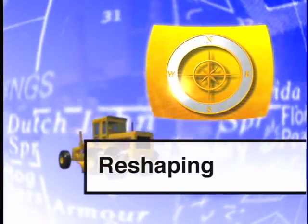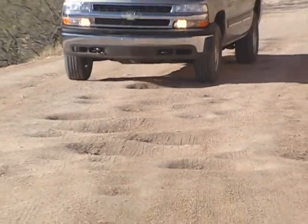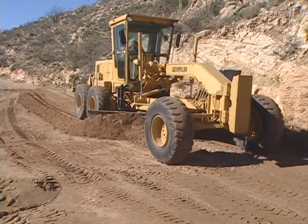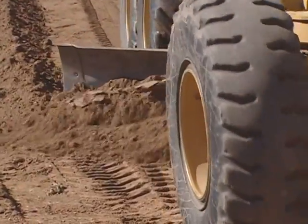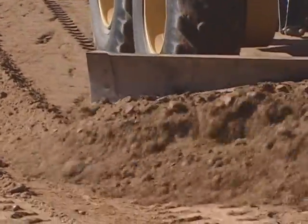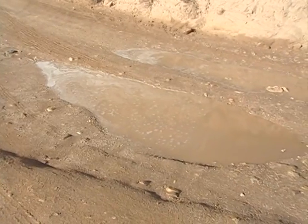Reshaping is used to correct severe surface irregularities in the traveled way, such as deep ruts, washboards, or potholes. Unlike smoothing, reshaping cuts through the surfacing down to the bottom of all surface irregularities and redefines the template of the road. Reshaping also mixes and reprocesses surface materials to improve the stability of the road surface. If you encounter damage that extends deep into the subgrade, the road probably needs repair that can't be performed by a grader alone.